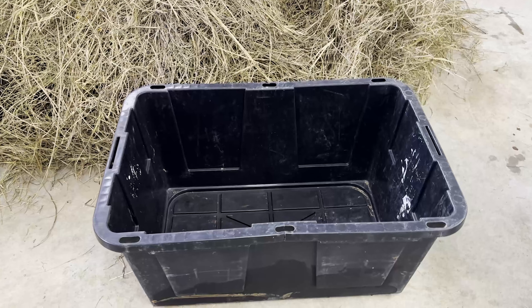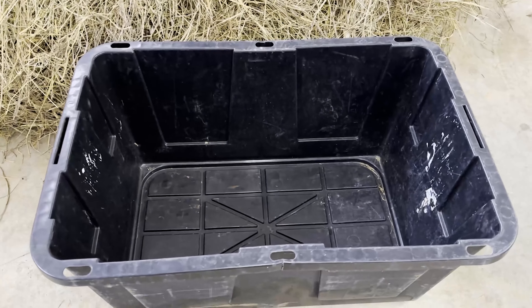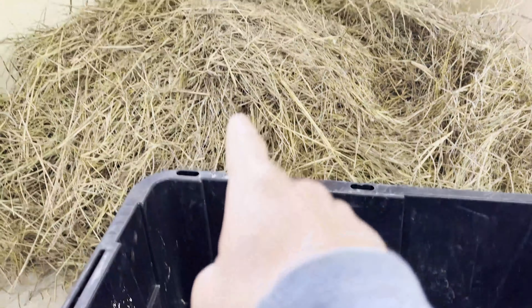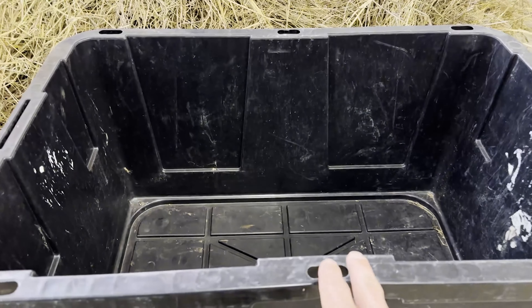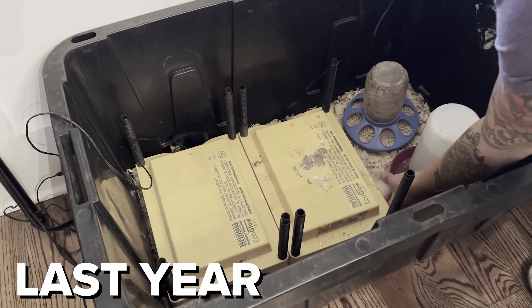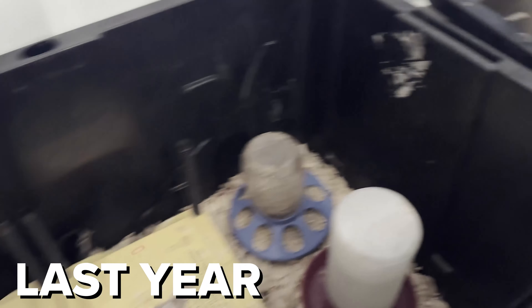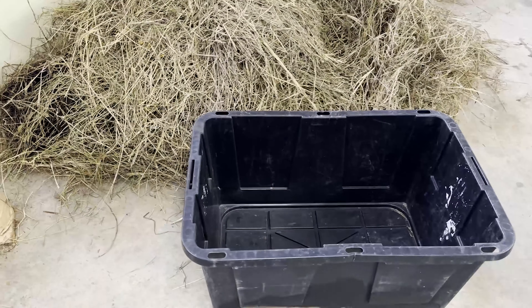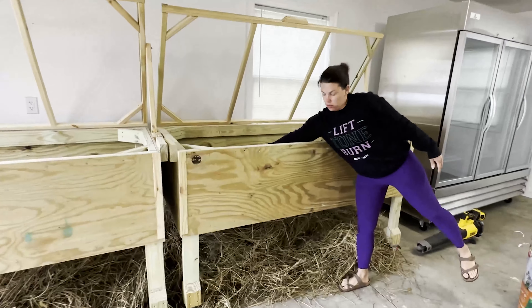This right here is what we raised baby chicks in last year. We raised Cornish Cross — put 20 in each one of these boxes with some hay, an infrared heat lamp, little plate heaters, and small feeders and waterers. But this year we're stepping it up and raising 100 at a time instead of just 20.